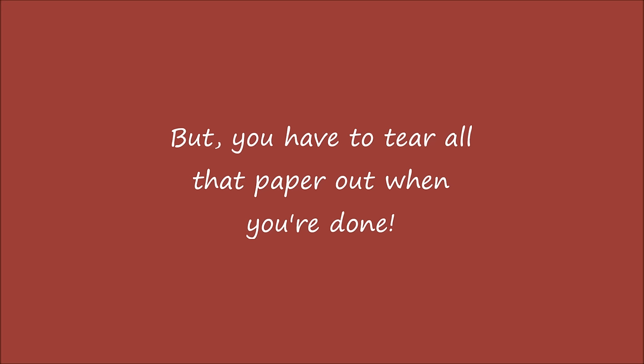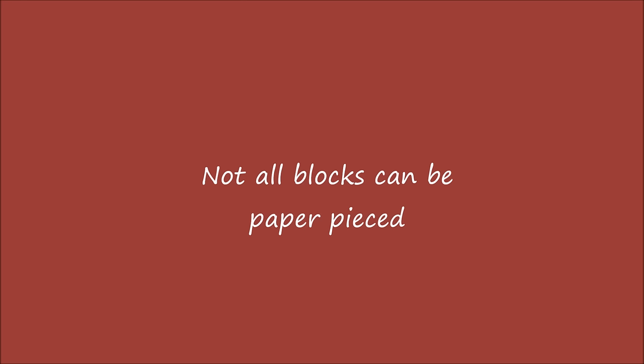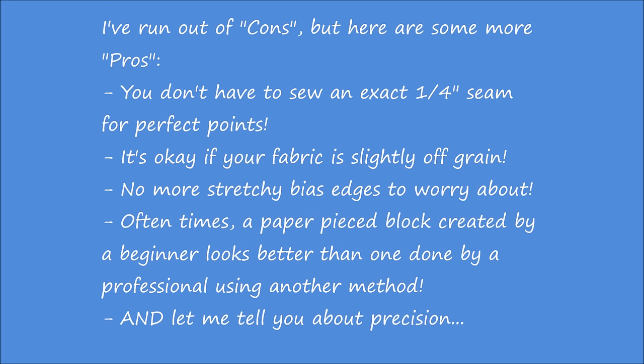But you have to tear all that paper out when you're done. Not necessarily, but even if you do, it's not hard to do and I actually find it relaxing. Not all blocks can be paper pieced. That's true, but the ones that can be are sometimes too hard to do any other way. I've actually run out of cons, but here are some more pros to consider.